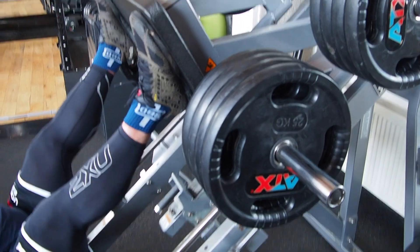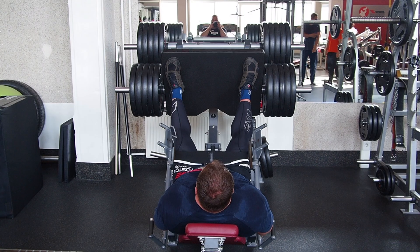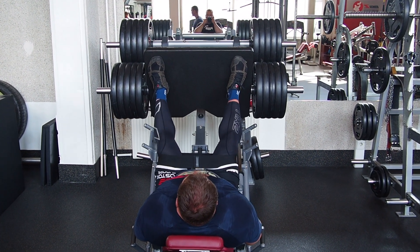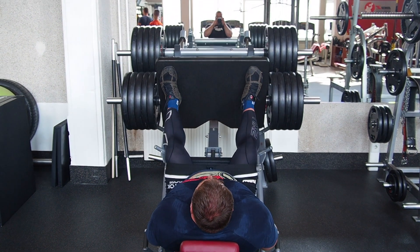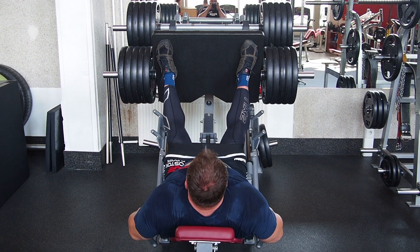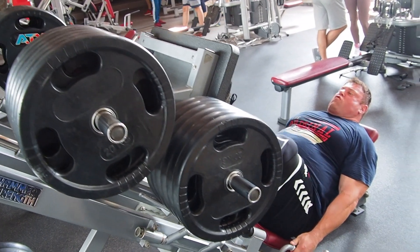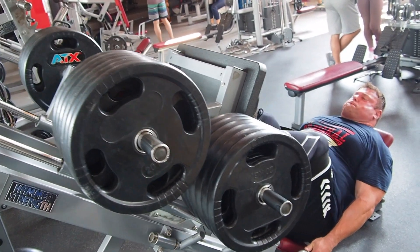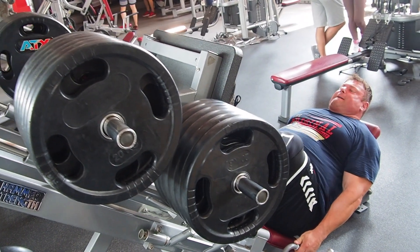Today is a little bit lighter training. Squat 3-4-3 reps was good, but it's just the beginning of preparing for competition. My rest between exercises is around 1 minute.